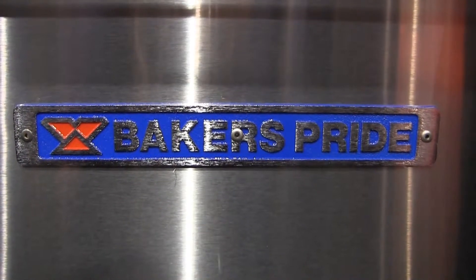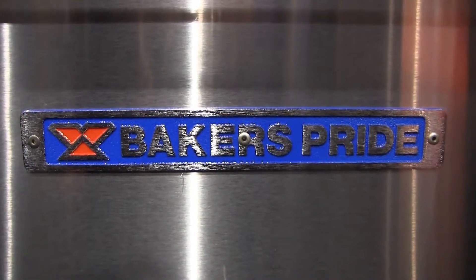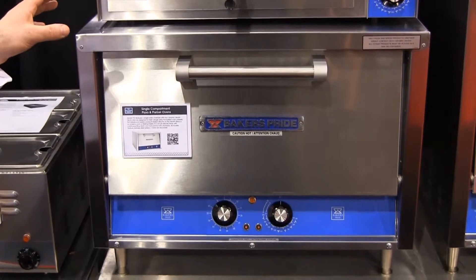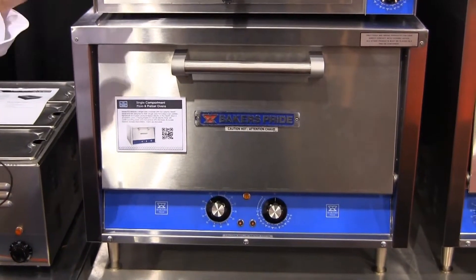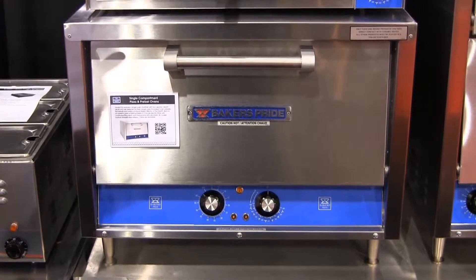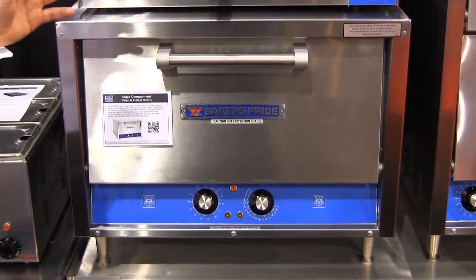This is the Baker's Pride countertop deck oven line. The countertop deck oven line is a huge benefit for both baking pizzas, heating up slices, as well as baking and roasting protein products.